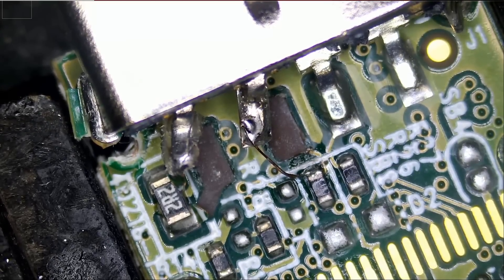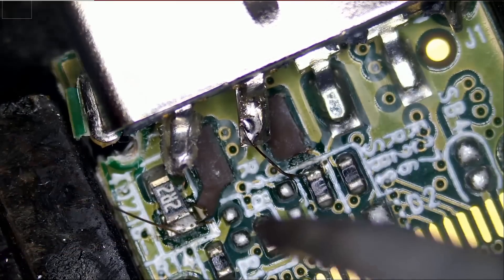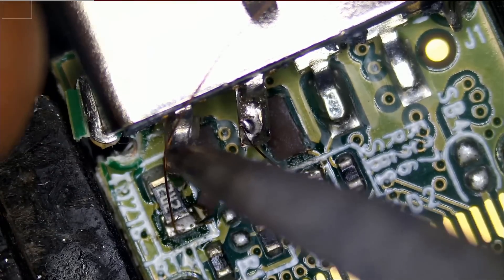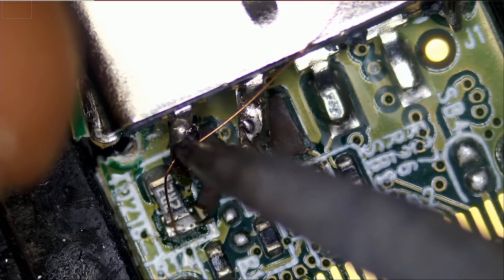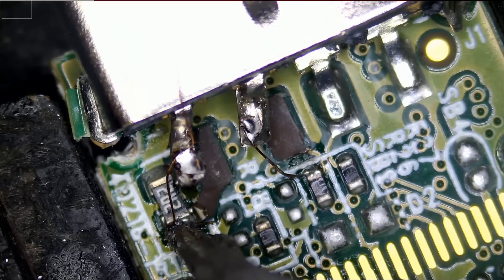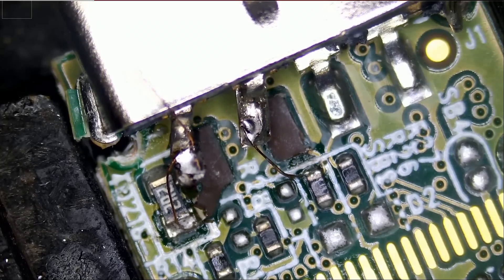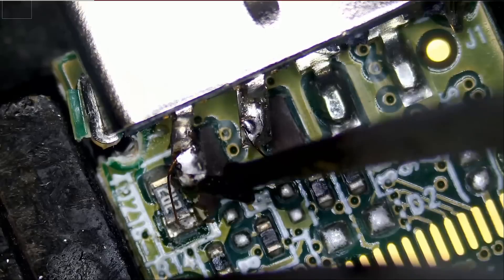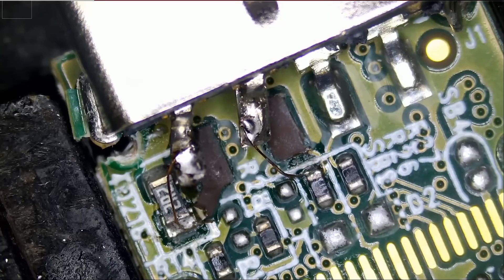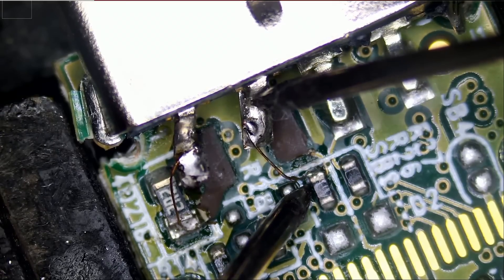This one is done, let's do this one here as well. We're going to plug this into the computer and hope for the best. Let's test to make sure there's a good connection — we're going to probe between this point and this point, and yes and yes.